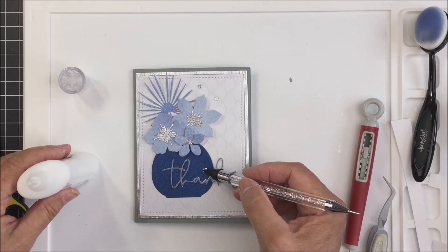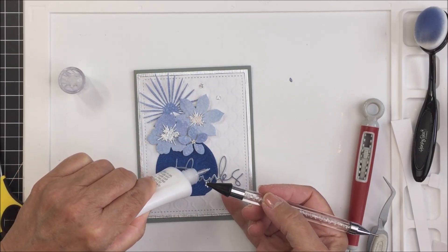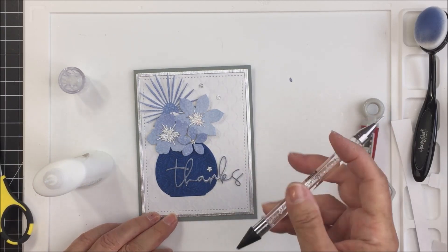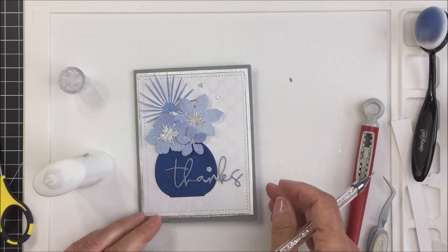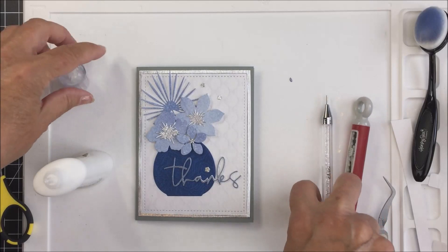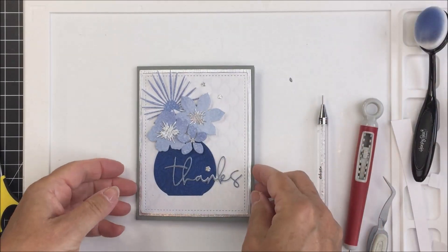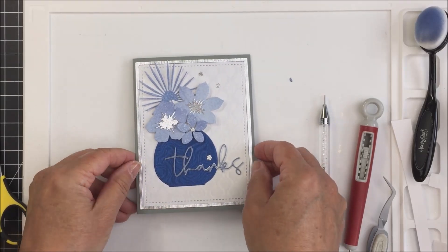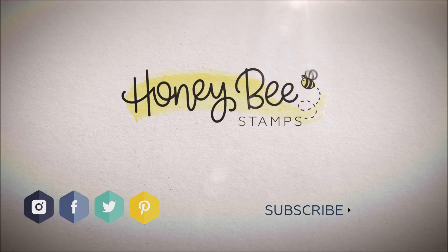I've linked up all of the products I showed today — both the products from the beginning of the video and the ones used in my project — in the description box below. I love this release; I think it's absolutely gorgeous and there's so much you can do with the different pieces that are part of the Hello Summer release. Thank you so much for stopping by today! Make sure you check out Honey Bee Stamps on all social media platforms, and have an amazing day — bye bye!